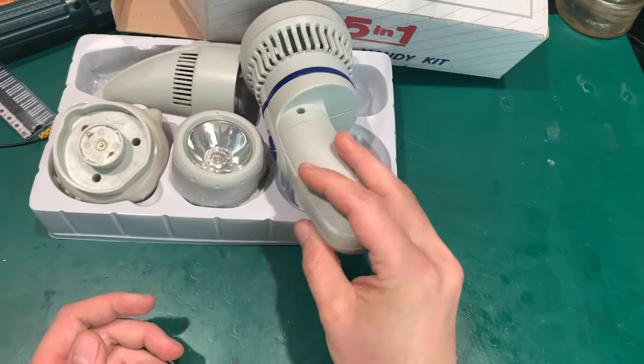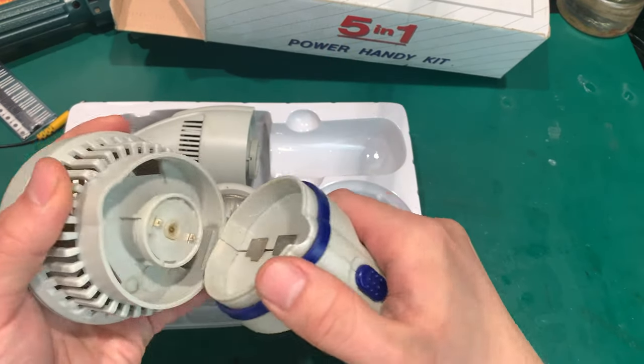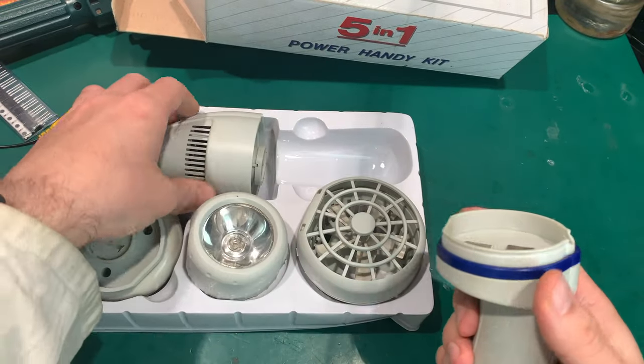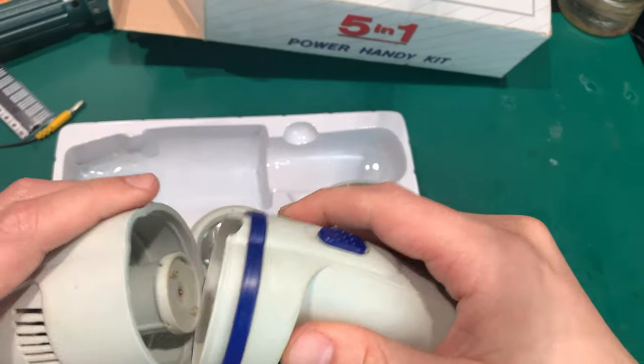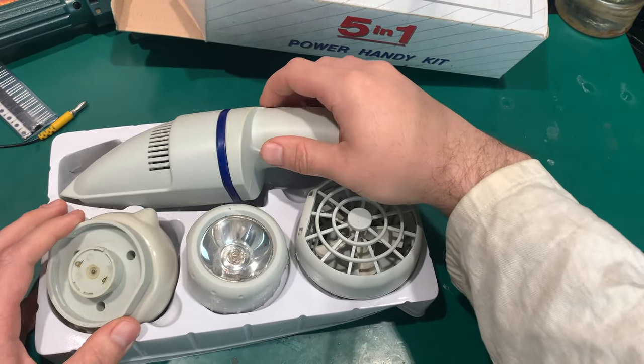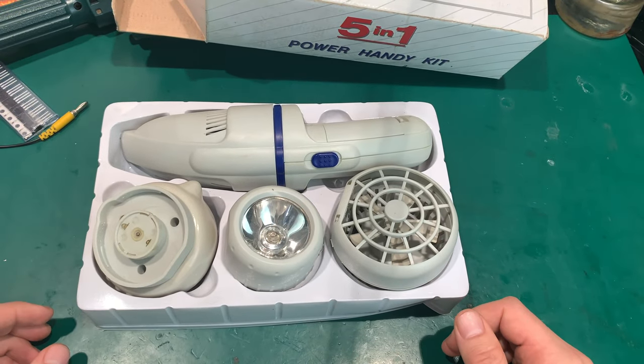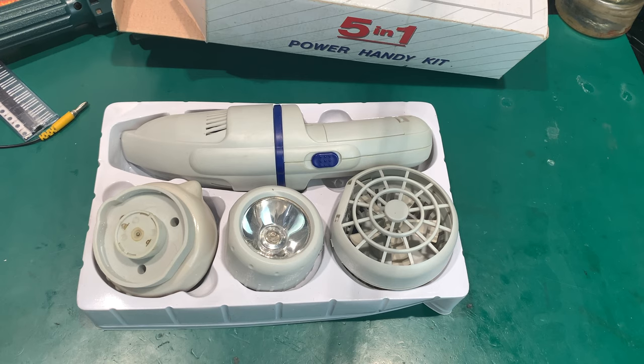So yes, this is how this looks, and this is why it is in very nice mint condition — because you are going to use this only once. After trying it out, you're going to put it back into a box and it's going to be dumped in the attic, basement, or garage. Thank you very much for watching, I hope you found that amusing. Have a nice day, bye bye!